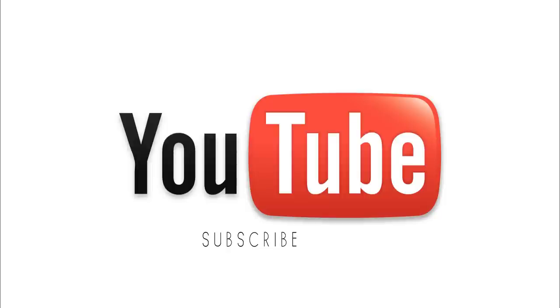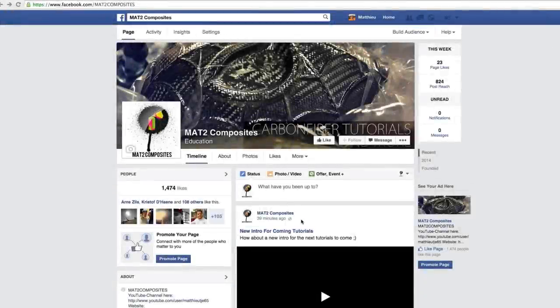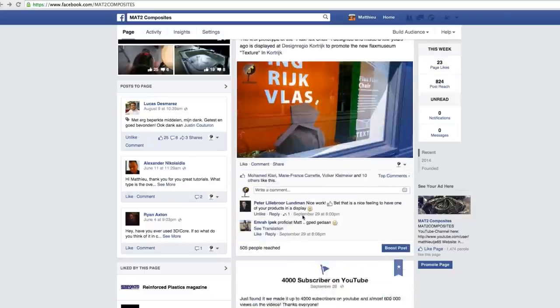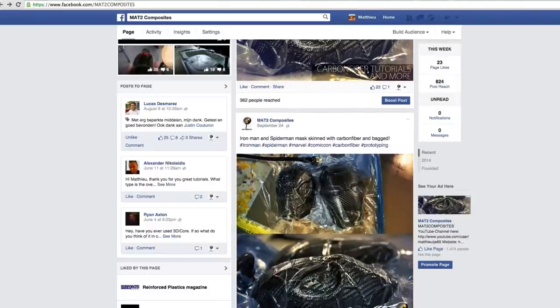This is the end of this tutorial. I hope you liked it - if you learned something from it, give this video a thumbs up. Thanks for watching. If you like my videos and want to see more, please subscribe by clicking the YouTube icon. Also check out my Facebook page - during projects I mostly post pictures in between, so if you can't wait for the next tutorials just give my page a like.